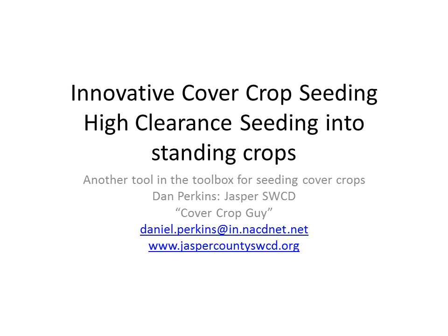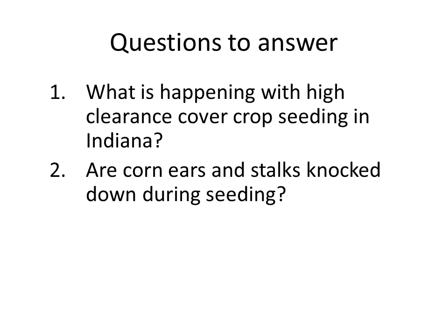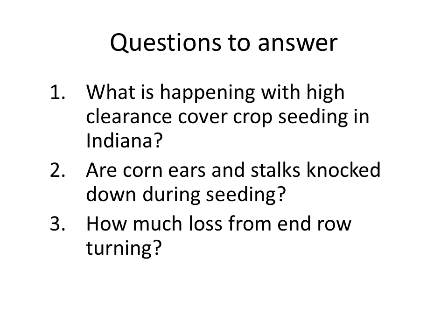Here's my contact information if you need to get a hold of me. Today I want to answer what is happening in general with cover crop seeding into Indiana with high clearance sprayers. These are the questions I'm getting from farmers: Are corn ears and stalks knocked down during seeding? You're talking about driving through 10, 11, 12 foot tall corn that can be pretty brittle depending on how much it's dried down. How much loss from end row turning? You're not having any recovery that late in the season when your corn gets knocked down. And typically, can your combine pick up those ears after getting knocked down that late? And do we have options for seeding the soybeans with these types of machines?